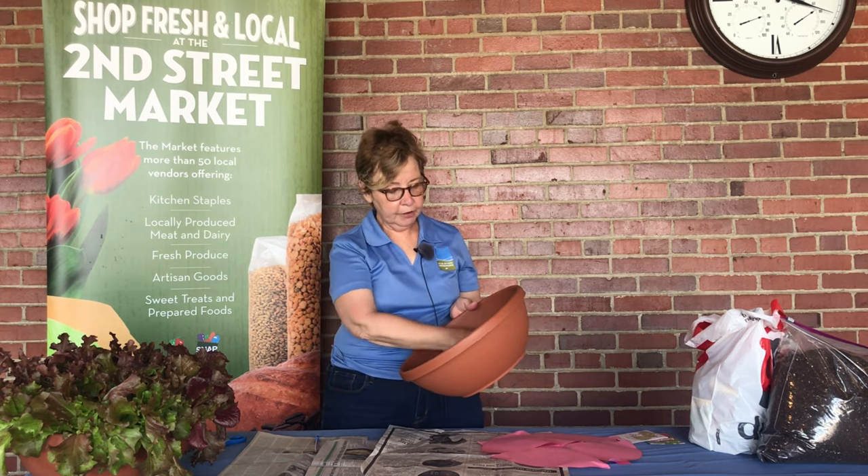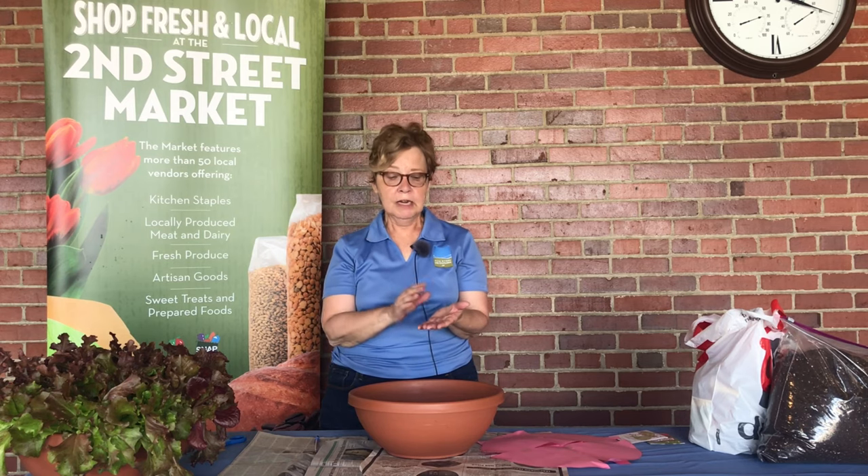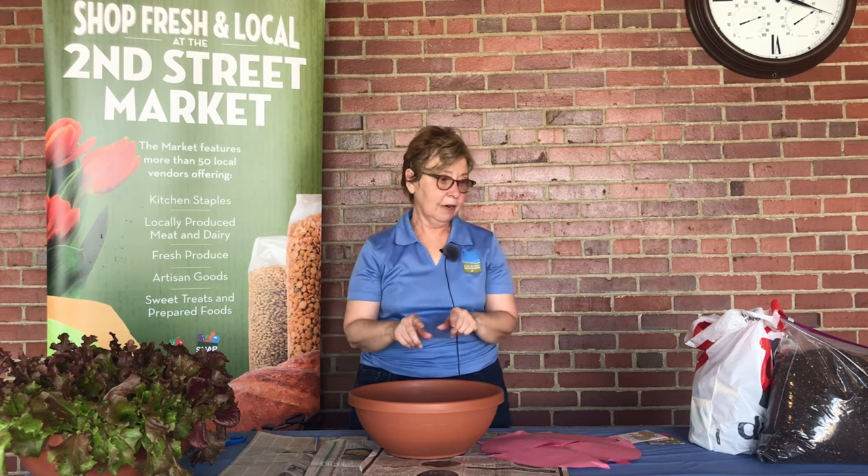When you put that hole out, you want to cover it. You can cover it with a piece of pot, you can cover it with an empty three-pack that plants may have come in. You can even put plant tags over it, as long as you cover it so the soil does not fall out when you water it.